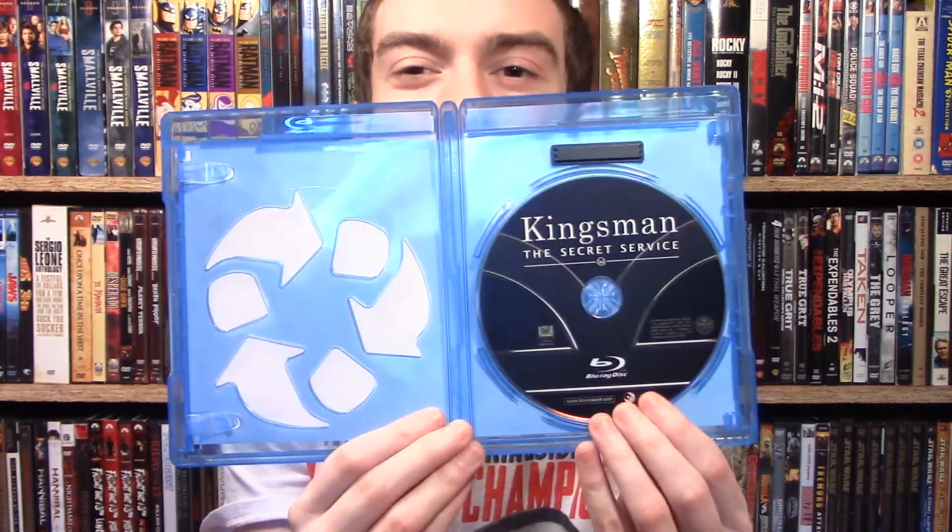I've mentioned this in pretty much all my unboxings, but I love it when they have a DVD copy as well — this one doesn't, it's just the plain old Blu-ray, which kind of annoys me a little bit, but what you gonna do? And on the back of the digital copy insert, there's an ad for Taken 3 — that lovely piece of garbage.